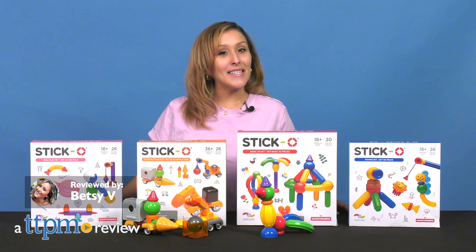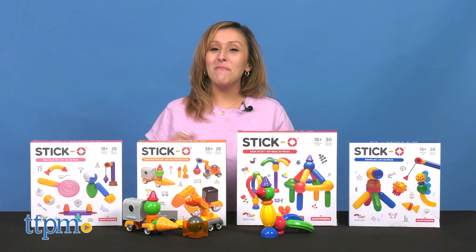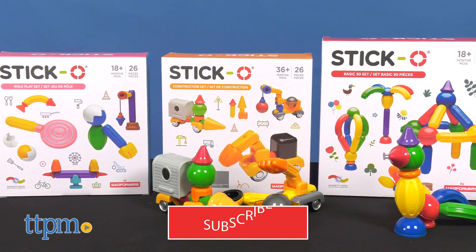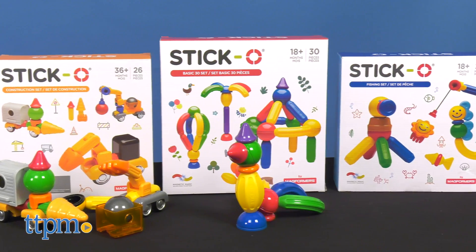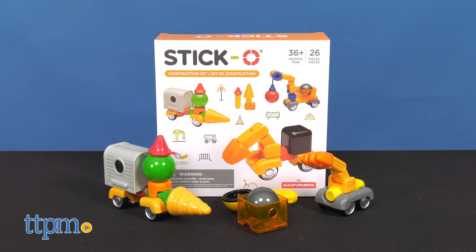Discover the joy of playtime with rainbow colored magnetic shapes like these Stickos from MagFormers. There are 4 sets here, so let's start with the Sticko Construction Set.